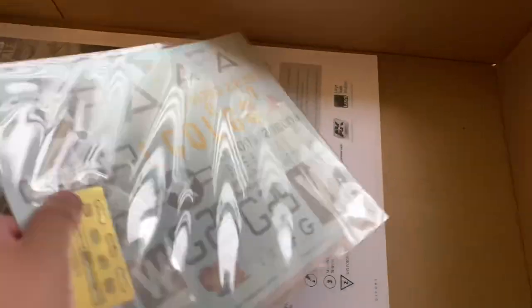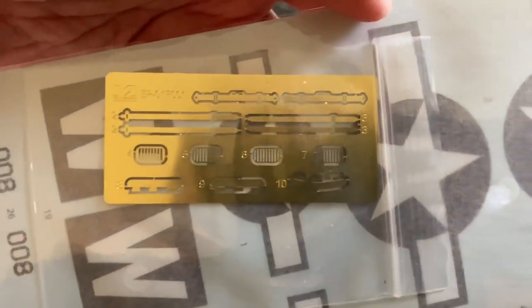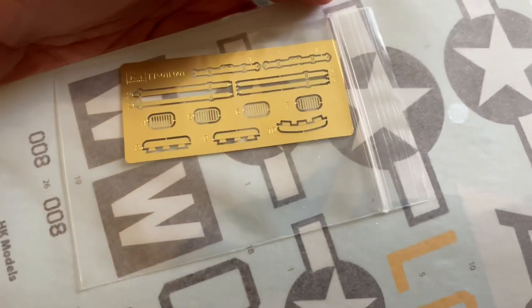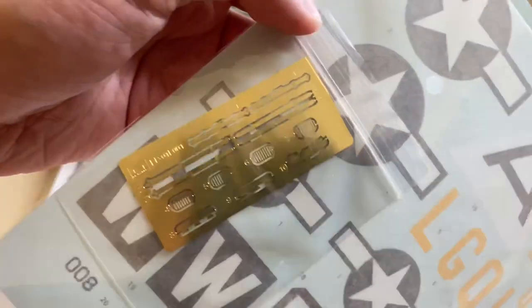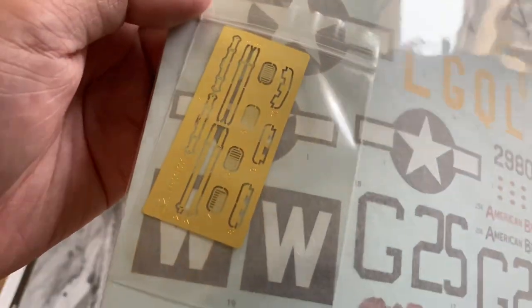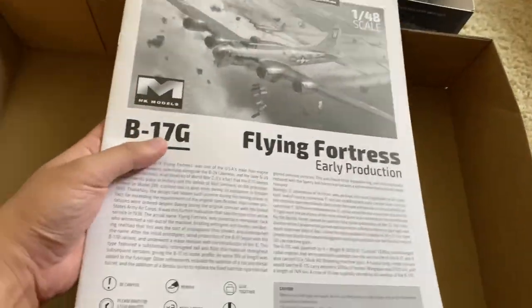There goes the decal sheet — two options, as we saw on the box. Here's some photo etched belts and a couple of vents. Not sure what those bottom pieces are — maybe some kind of fuselage strengthener. And the instruction book, which is quite substantial.